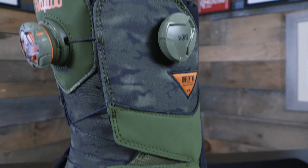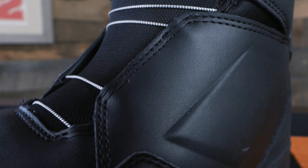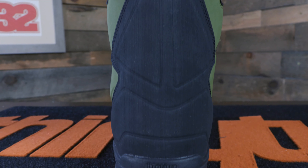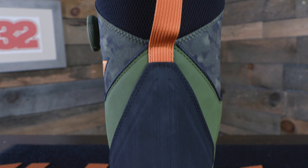Jumping up to $350 we've got the Lashed Double Boa. Obviously if you've got an insane selling boot, you want to make a Boa version for everybody that rides Boa. So we've got the dual Boa — one on the front, one on the side for your lower and upper lacing zones — but we still have that lashed panel on the side, which is very important. We still have great liners on this thing. All-mountain, go anywhere, do anything boot in a double Boa version.